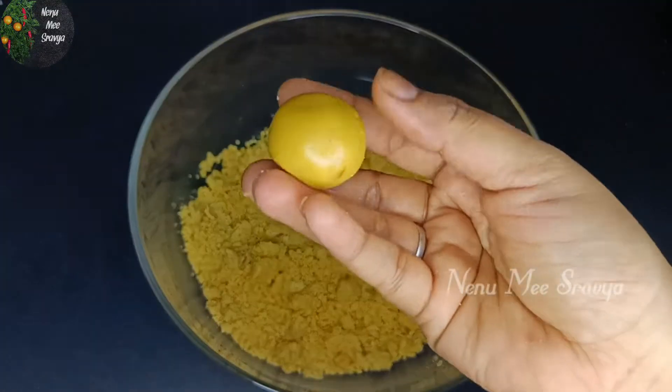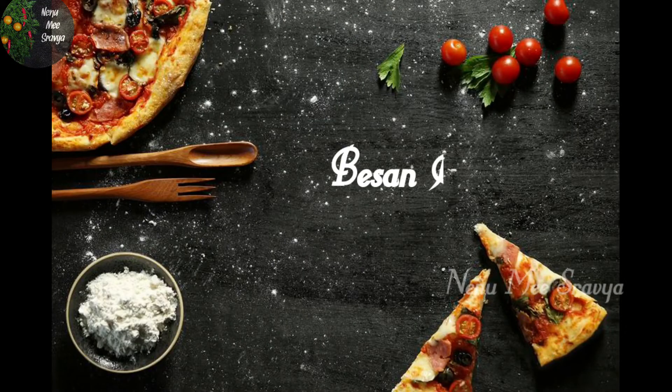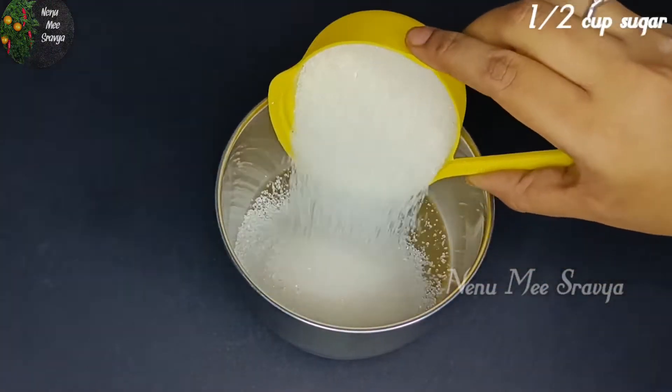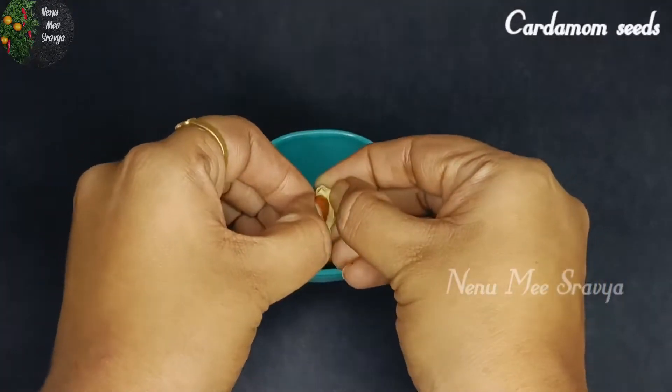I will have to prepare this base and laddu. Let's prepare the base and laddu. First, I will mix half a cup of sugar, then I will add 1 cup of sugar.